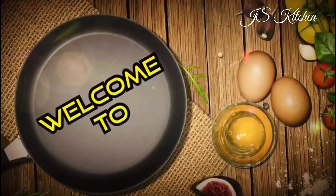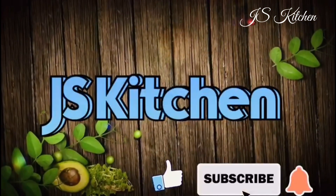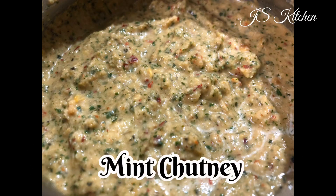Hello friends, welcome back to our channel. If this is your first time on this channel, please like, subscribe, share and press the bell button so that you get notified of our videos.